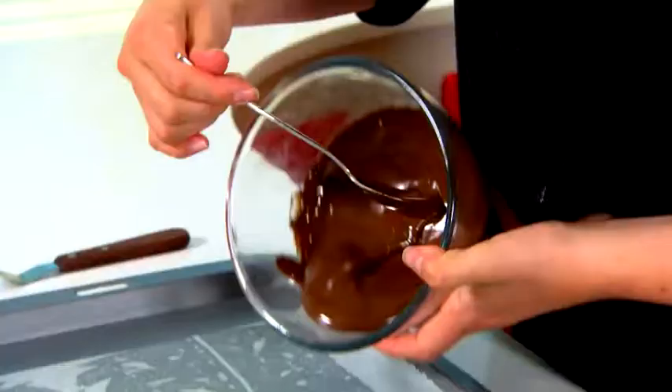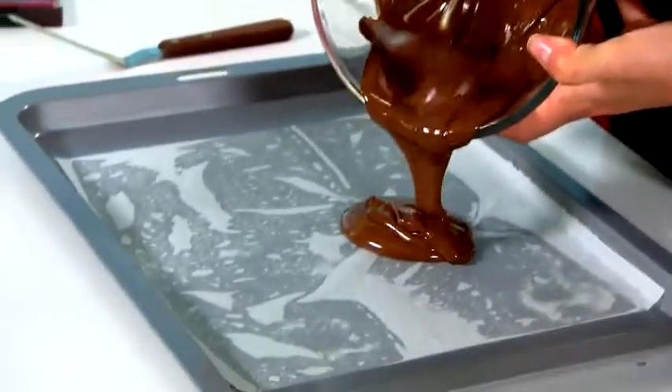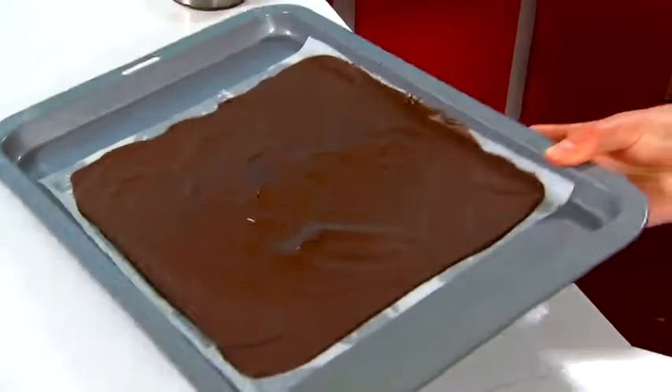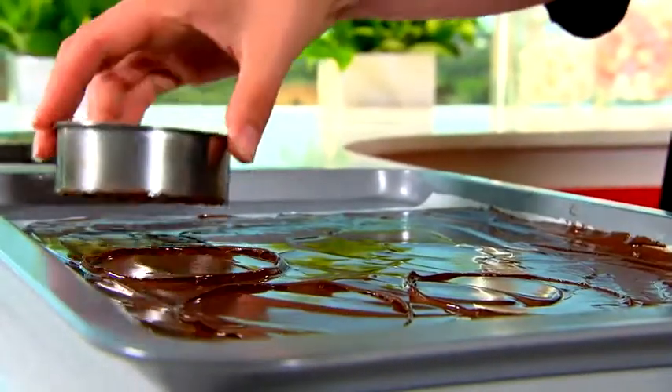Now it's time to make the yummy chocolate spheres. Get a baking tray, line it with baking paper, pour over your melted premium dark chocolate and smooth over until it's nice and fine. Pop this into the fridge for 10 minutes or until it's nice and firm. Then get an 8cm cutter and cut out 6 rounds, and pop it back into the refrigerator so that it firms up.